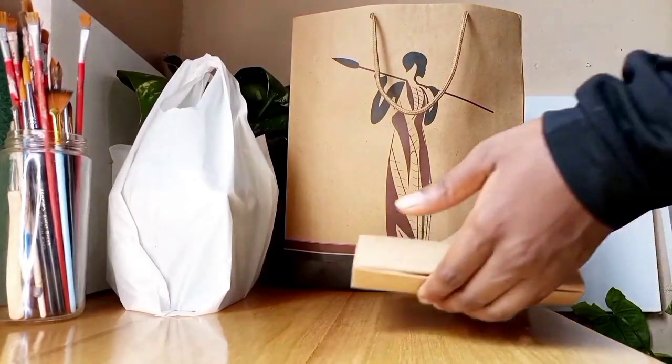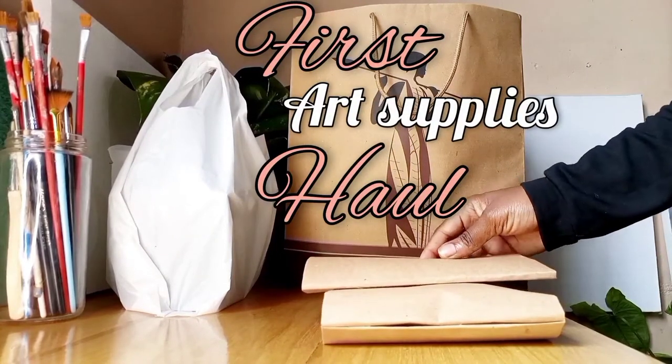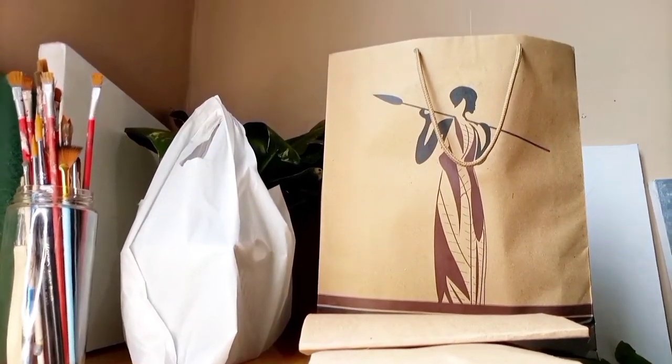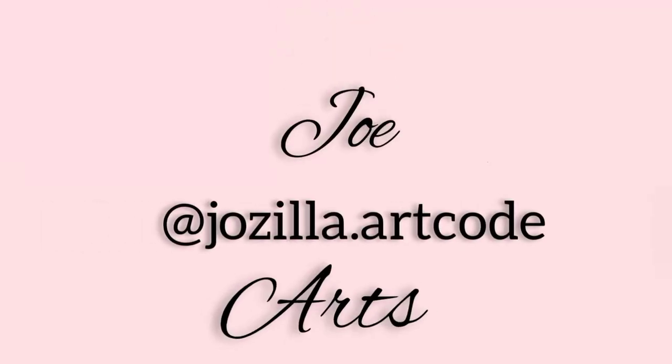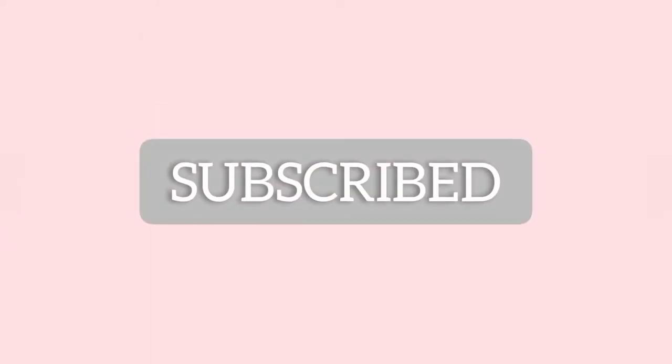Hello everyone, welcome back to another video. Today is my first art supplies haul — let's see what I bought myself this month from the local art supply stores in town. I hope you enjoy this video till the end.